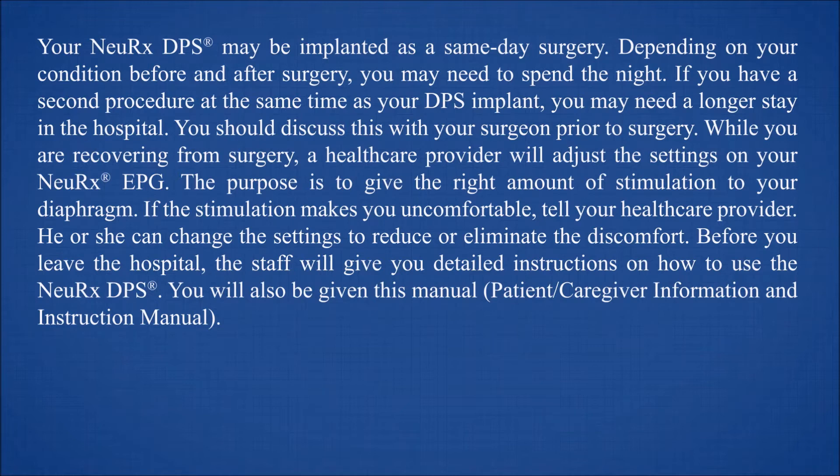While you are recovering from surgery, a healthcare provider will adjust the settings on your NeuRx EPG. The purpose is to give the right amount of stimulation to your diaphragm. If the stimulation makes you uncomfortable, tell your healthcare provider. He or she can change the settings to reduce or eliminate the discomfort.